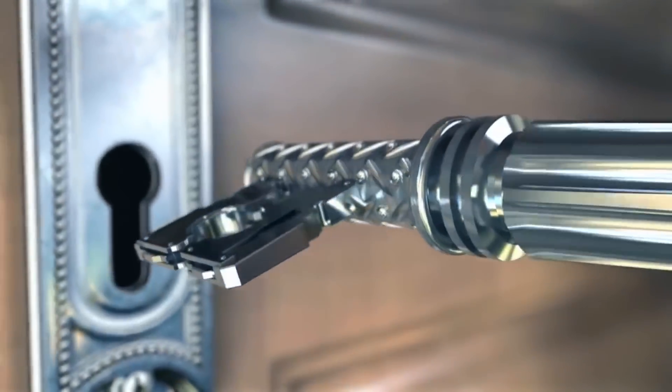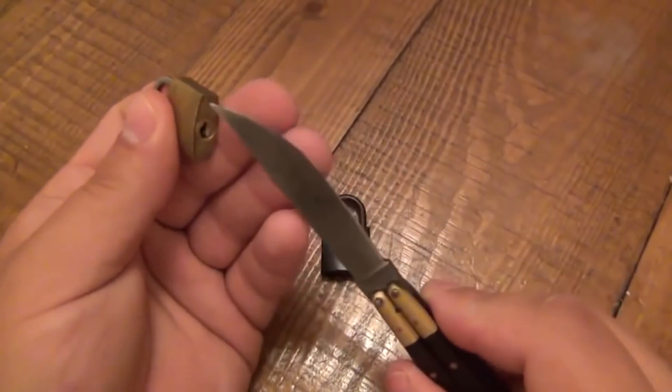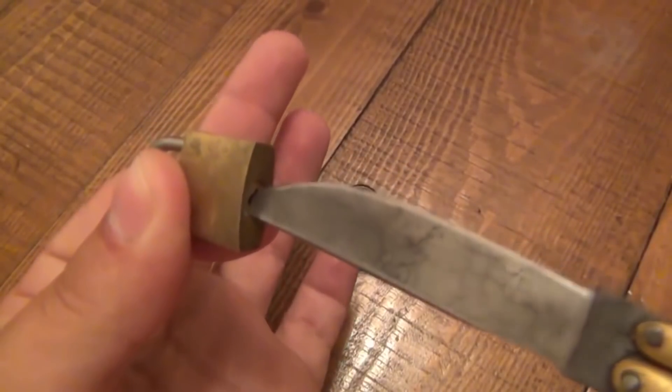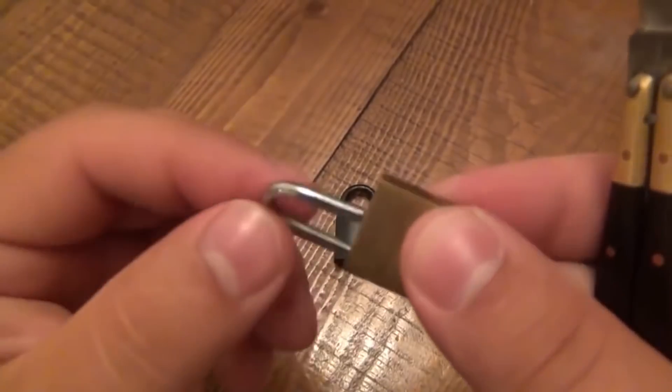Here is another fairly simple lock. In spite of this, it gets stuck a lot — but it is also very easy to open. Take a small knife, put it into the keyhole, press it slightly and turn. Very simple — use just the principle of leverage and nothing else.